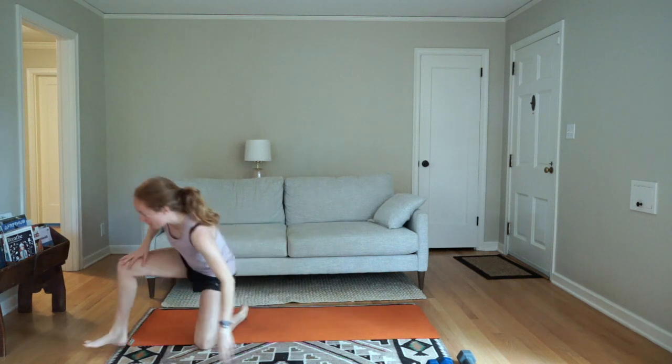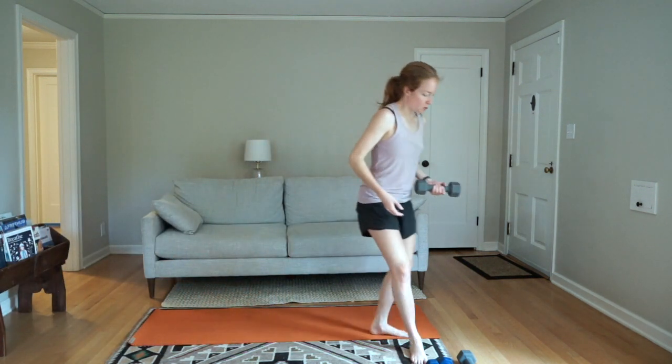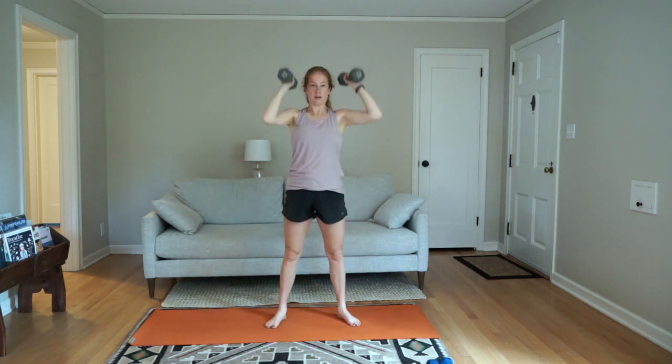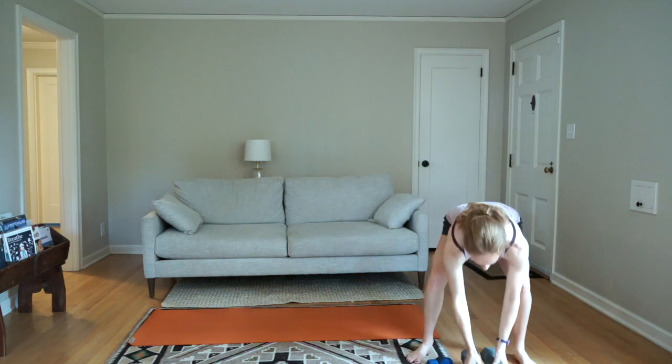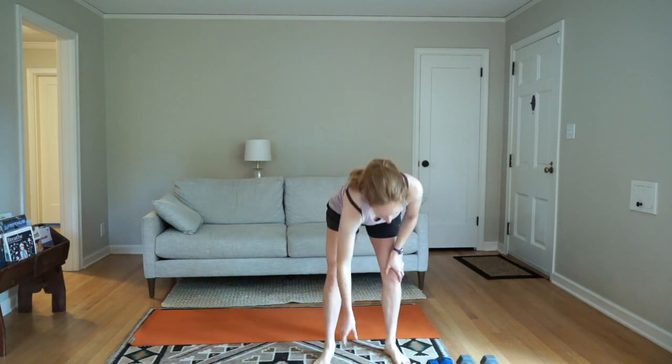Then we'll have dead bugs where you keep your low back pressed to the ground — exhale and extend opposite arm and leg. You don't need to extend all the way; go as far as you can while keeping your low back down, then bring them back and go the other way. Finally, thrusters: a squat to an overhead press — weight stays up, squat down, press up. You'll notice we're getting up and down from the ground between each one, which is also a really good movement to practice.